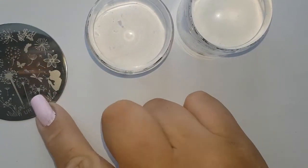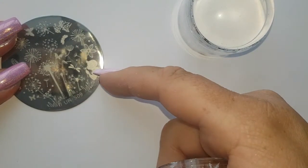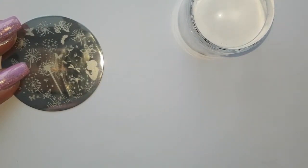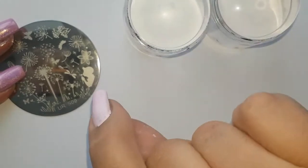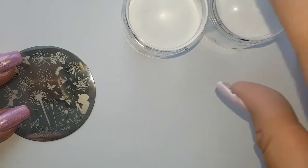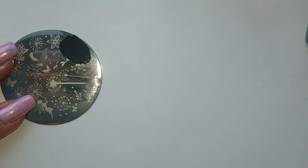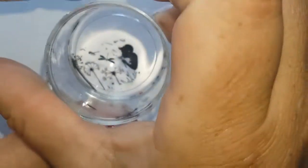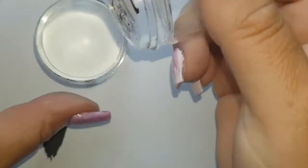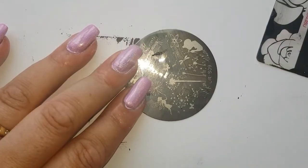I want to reverse my stamping image because if I pick up this guy and stamp him, he'll be facing as-is, but I want him facing the other way. What we need to do is stamp it onto the stamper head and then stamp it again onto another stamper head — then when you apply it to the nail, it will be facing the other way. With a black polish, you're going to load it on, scrape it off. As you can see, if I stamped it directly it would go in that direction, so I'm going to roll that onto a sticky stamper head, which I think will transfer it a bit better.